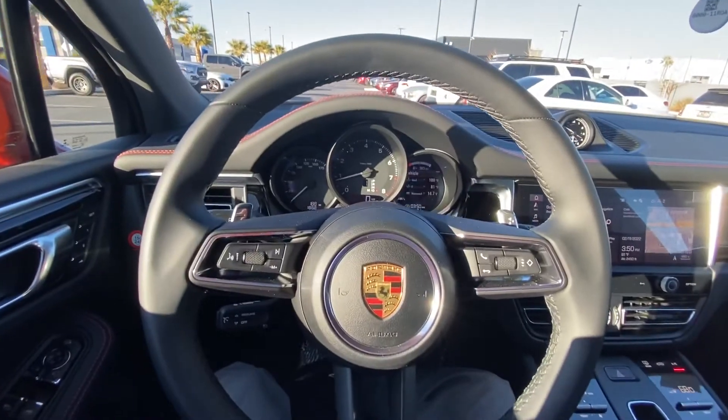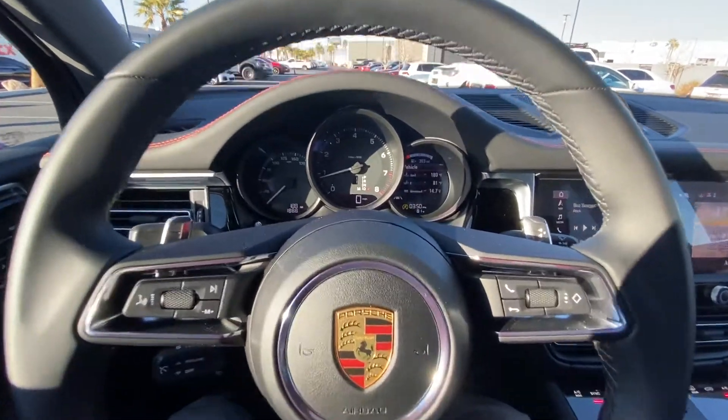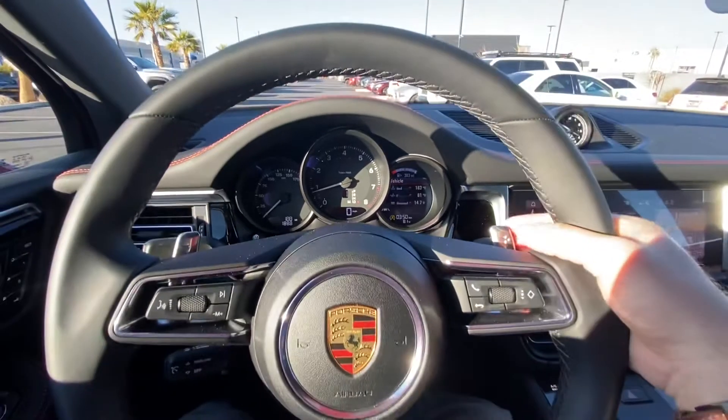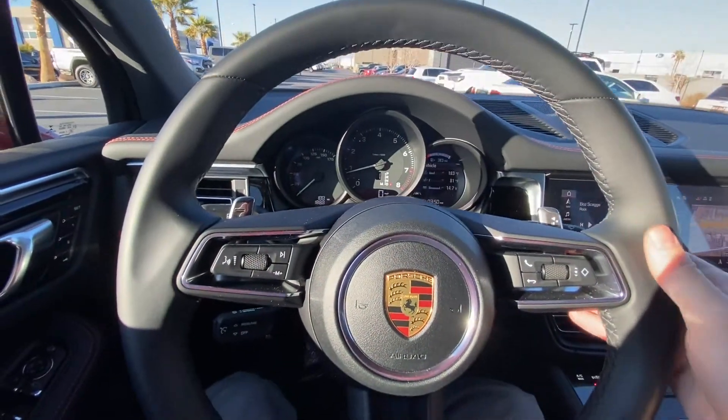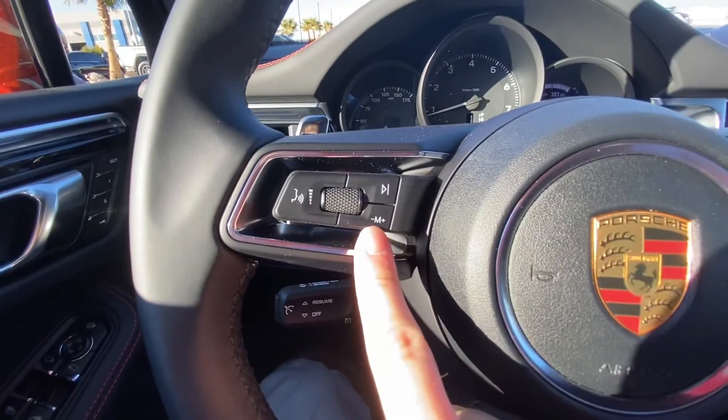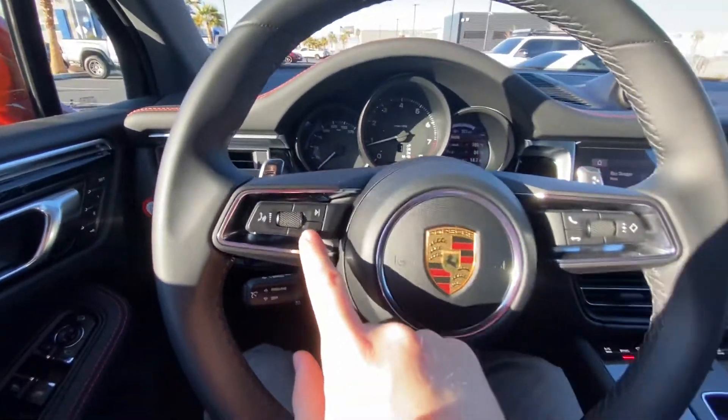In order to enable manual shifting mode on your Macan, there's two different ways to do it. I can simply do it by pressing the paddle shifters on here, and that'll activate it, or I can simply press this button right here. This is the M button, and this will activate the manual shift mode.